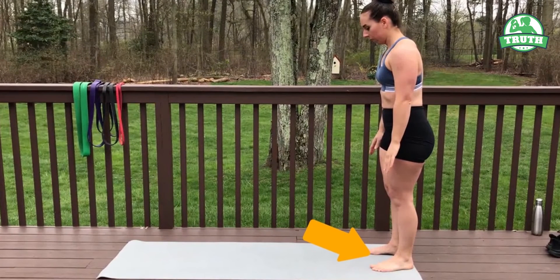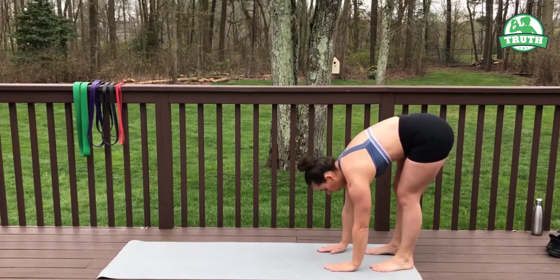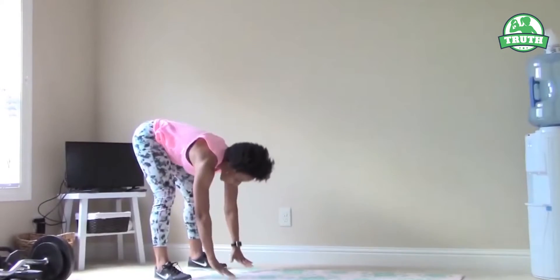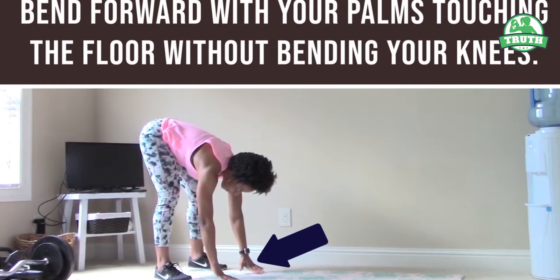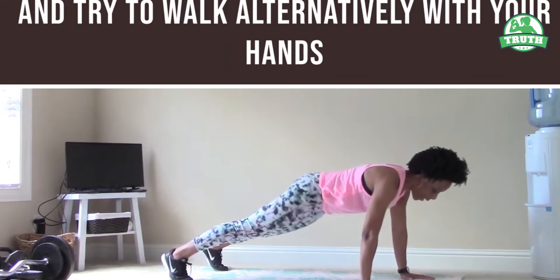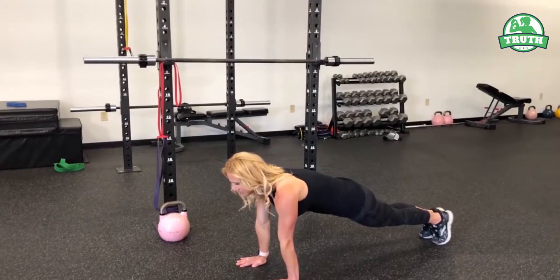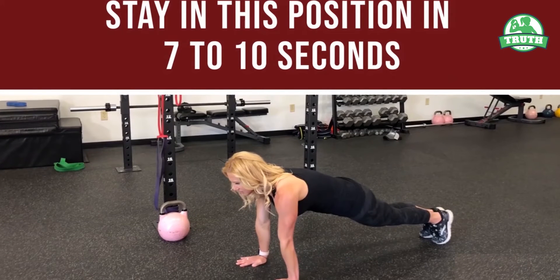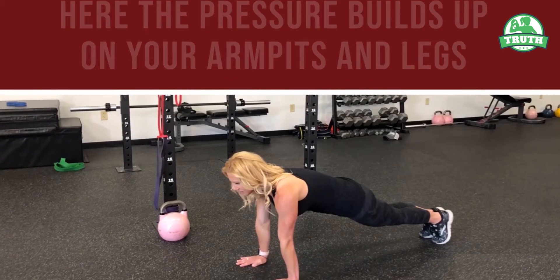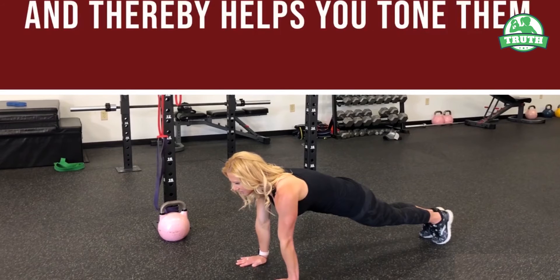Stand straight with your legs together and hands on the side. Now slowly raise your hands upward with your palms facing each other. Bend forward with your palms touching the floor without bending your knees. Putting pressure on your palms, move your legs backward and try to walk alternatively with your hands. Stay in this position for seven to ten seconds. The pressure builds up on your armpits and legs, helping you tone them.